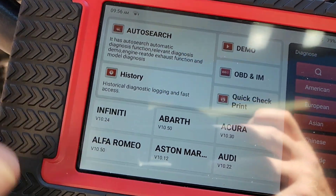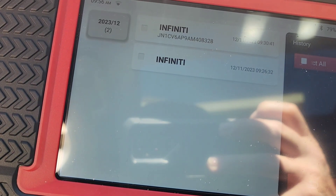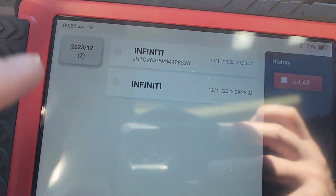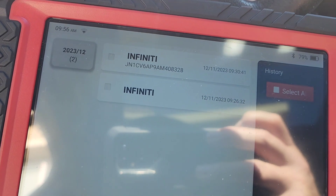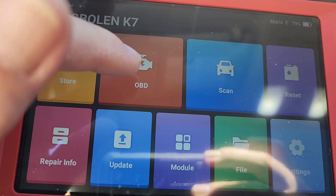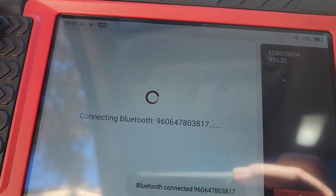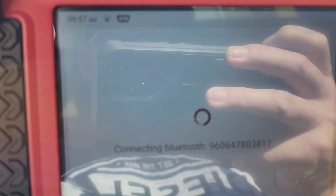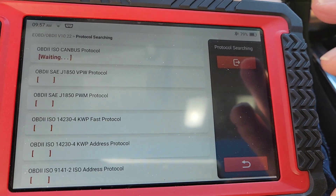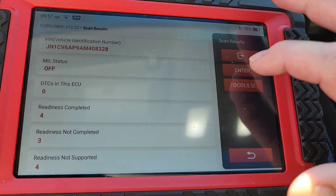From the home screen, let's say you are hooking up to a car and you want to find a car that you looked at the other day — boom, you hit that button and it's going to pull it up. You don't have to go and re-initialize the car. From here you can go into the generic OBD side. Sometimes codes show up in the generic side that aren't in the manufacturer side, or they're different. Or if you have a Mercedes, it'll give you a much simpler code description in generic versus going into the manufacturer.